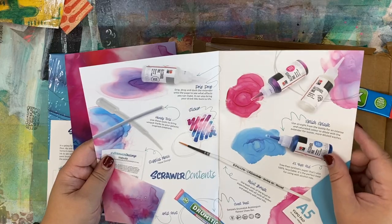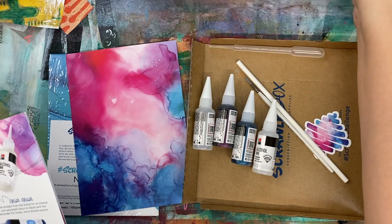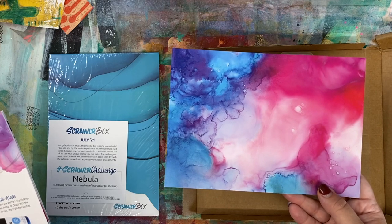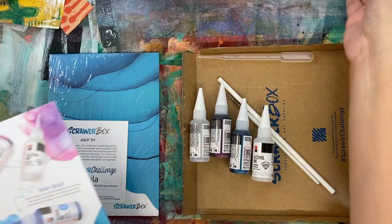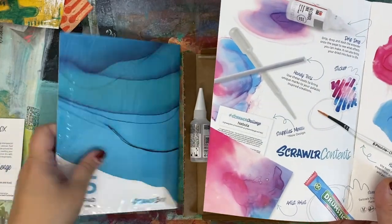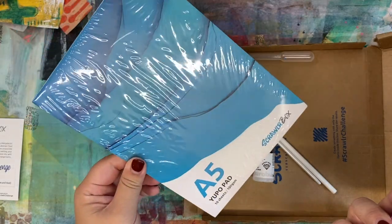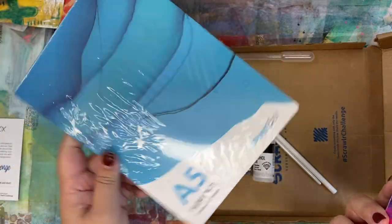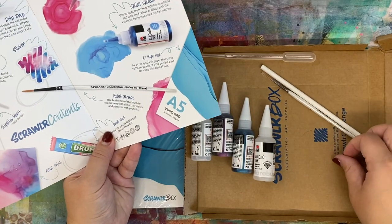So I can see that of course there is candy — bubblegum flavor, probably not my thing. There's a sticker, and this is the artwork from the artist, which I can see is alcohol inks, and her name is Jess Kirkman. And you can see that in here they've put alcohol inks. This is a Yupo pad. If you've never used Yupo before, it's a non-porous surface — there are some different variations made from plastic and all sorts of stuff, but it's a really great surface for alcohol inks.